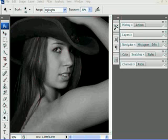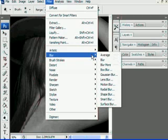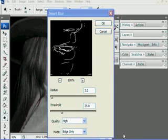Next we'll do a filter, which will be a blur filter, so it will be Filter > Blur, and we'll do a Smart Blur. What we want to do here is set the Radius to 3, the Threshold to 25, the Quality on High, and the Mode to Edge Only. So: 3, 25, High, and Edge Only. And we're going to click OK.